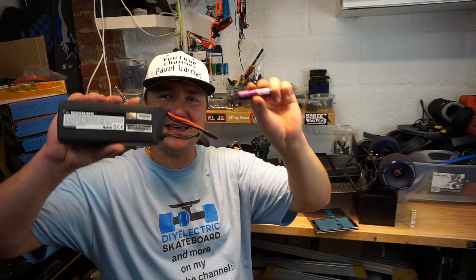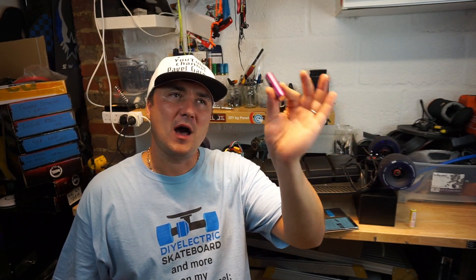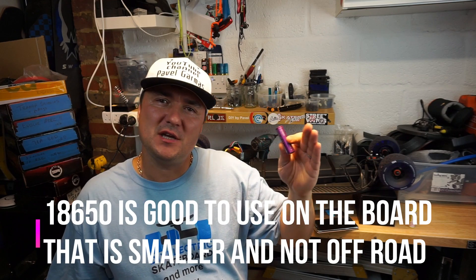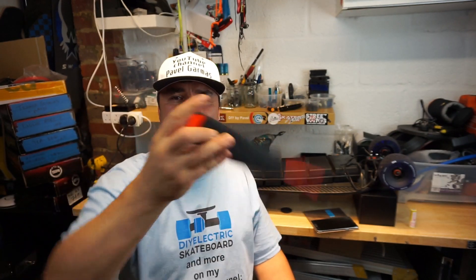18650 packs are a bit more forgiving — you can discharge them a bit more than LiPo. You can store them at around 30–40% charge; I normally store my packs at about 30–40% and put them on the shelf. 18650 packs are also more versatile in shape — you can configure the battery to fit your enclosure. LiPo batteries just come in a fixed brick shape, so unless you want many small ones, it makes more sense to go 18650.